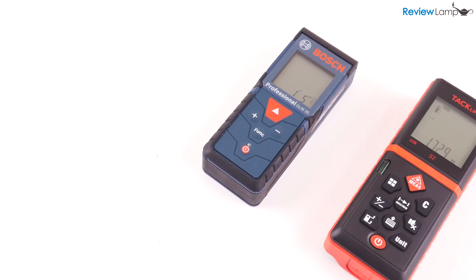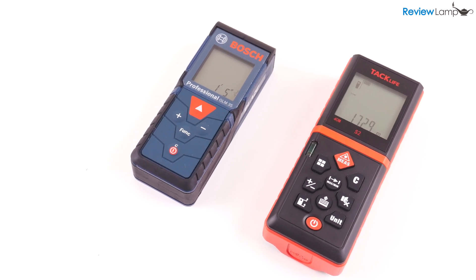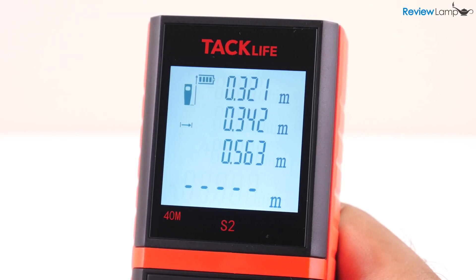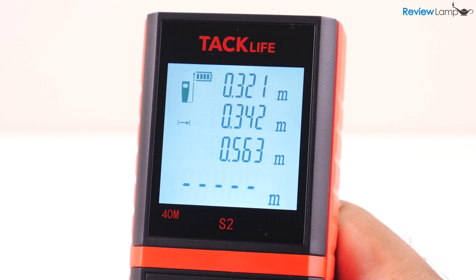What I did notice was that it was significantly larger and a bit heavier than the Bosch. The S2 isn't unusually large, but the Bosch is definitely much more compact. The S2's display turns on when you press down the power button and is pretty clear and sharp even in the dark, thanks to its very useful backlight.